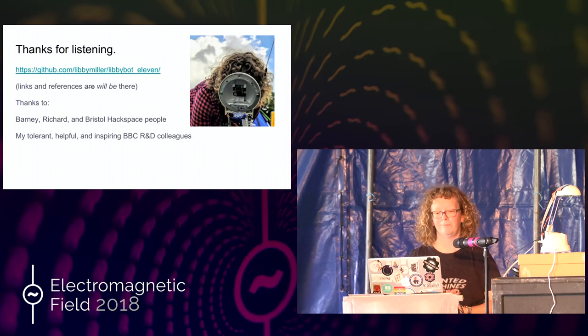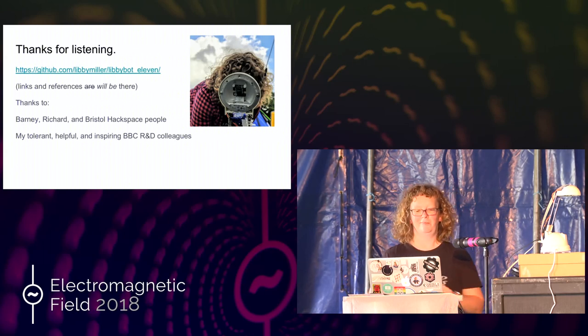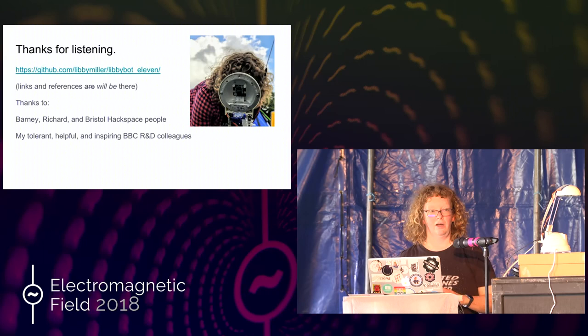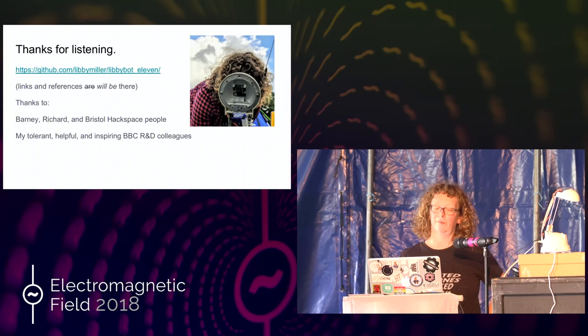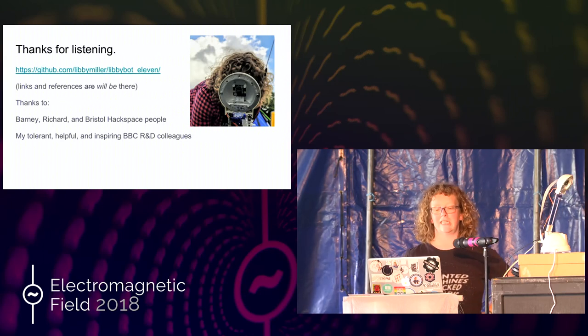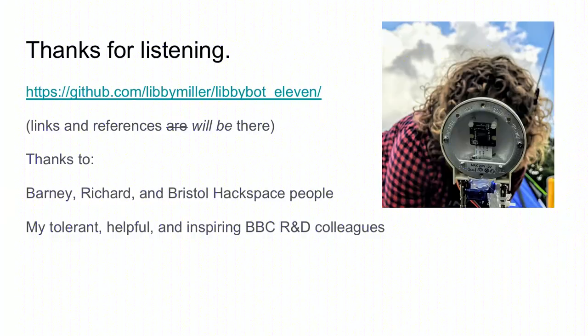So that's it. Thanks for listening. Thanks to Dan for this amazing picture he took earlier of me trying to test it. The code is all up there. The instructions are up there. You could make one if you wanted, or put it in something else — it doesn't have to be a lamp. I'll put the references up there, and I'd just like to say thank you to Barney, Richard, and the Bristol Hackspace people, and my tolerant, helpful, and inspiring BBC colleagues who carry LibbyBot around when I ask them to.